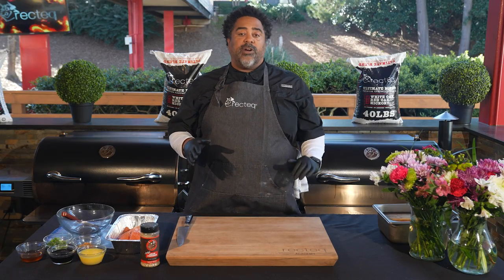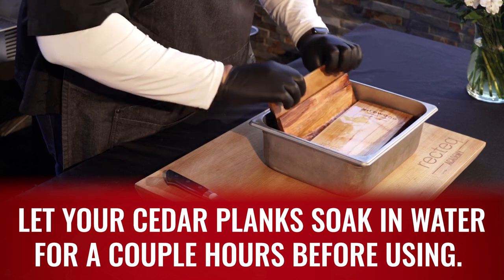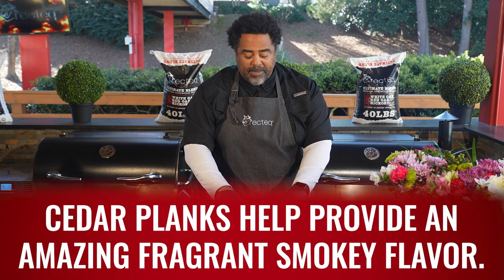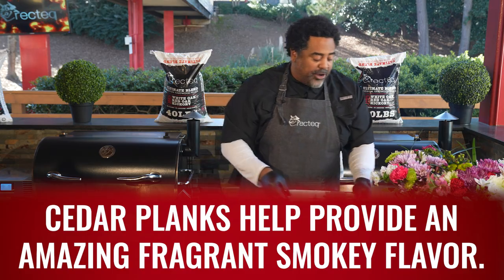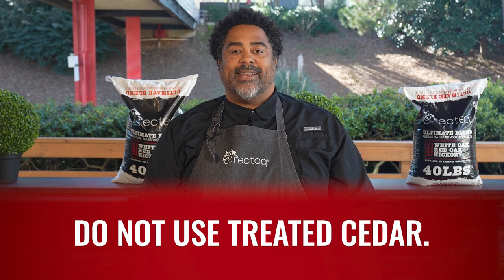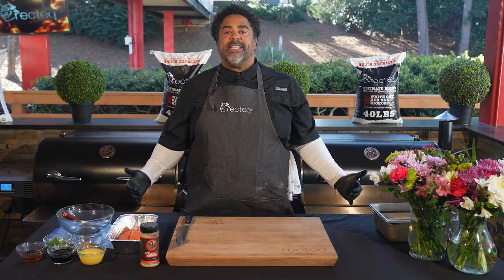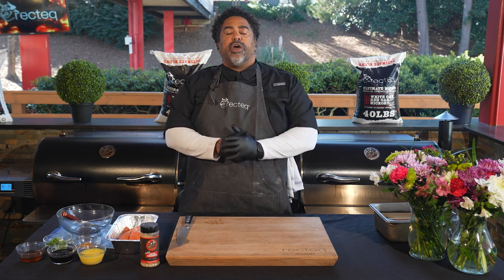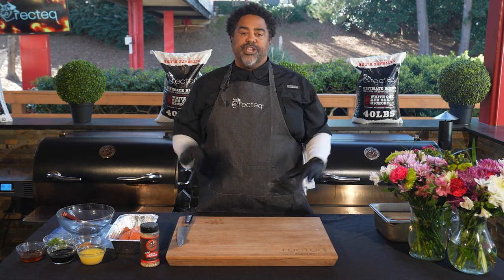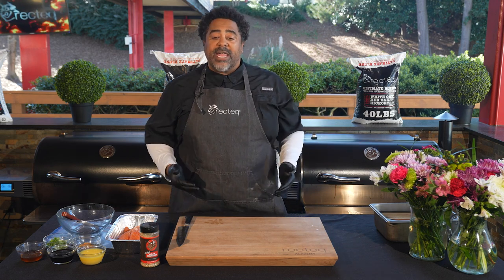First things first, we want to go ahead and talk about our cedar planks. We have these nice cedar planks that have been soaking in water for probably about two hours. You want to make sure they're nice and saturated with water — it's gonna help them not burn. When you're picking out your cedar planks, there are a lot of options. The only thing you don't want to use is treated cedar. All untreated cedar is good. If you were doing a larger piece of salmon — say a whole side — you could go to your local lumber yard, pick up a piece of untreated cedar, and cut it to your specifications. When you're done with them, just give them a rinse with hot water and set them aside, because they are reusable.